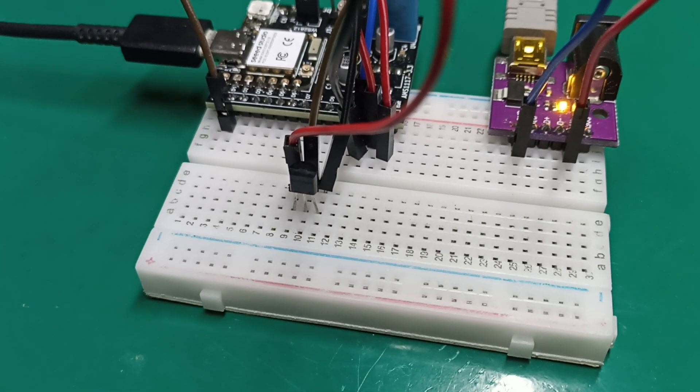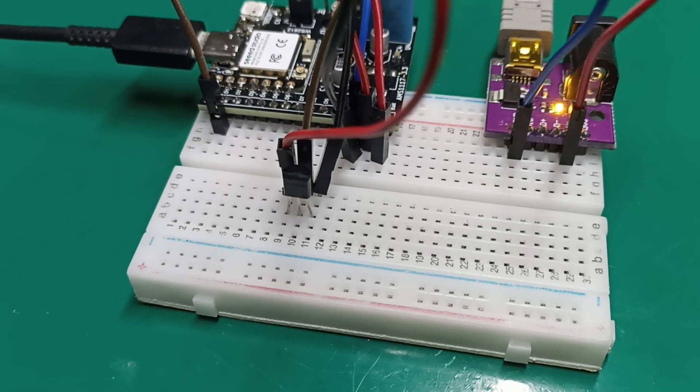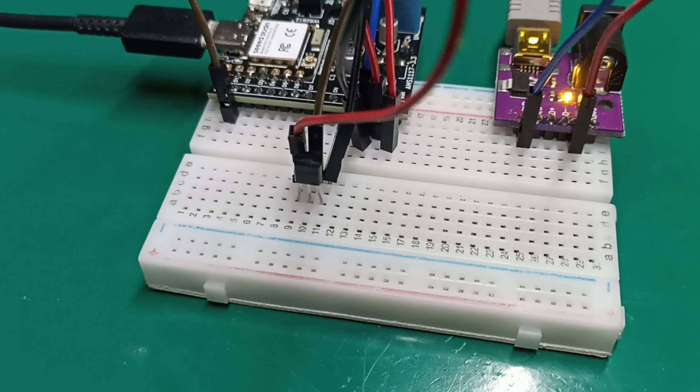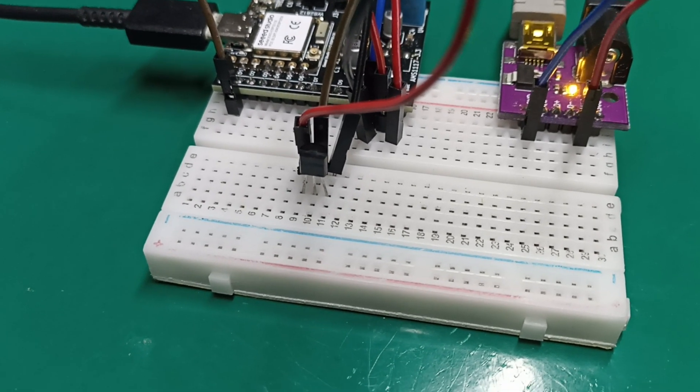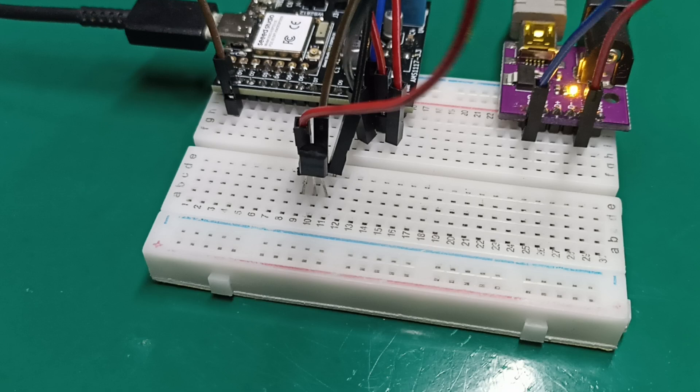Hello everyone, this is Clovis from the Fritz & Lab YouTube channel. Today we are going to talk about the LM35, which is an integrated temperature sensor.